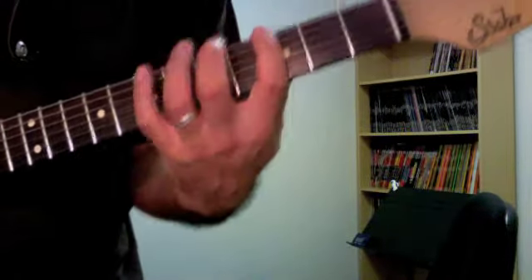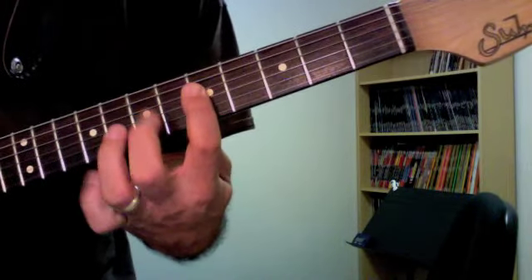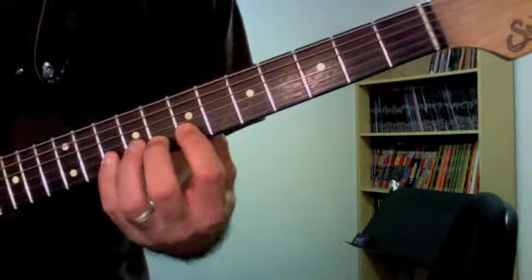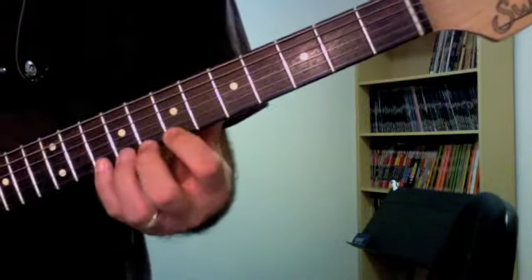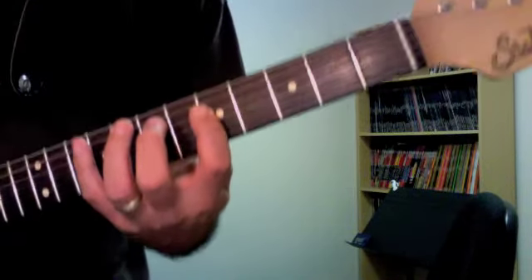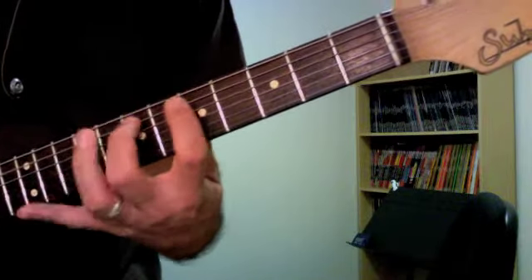The next pattern starts on the G, on the 5th fret on the fourth string — all these are in the same key. It's pretty similar to what we just did, just a couple strings up. We've got 5-7-9, 5-7-9 on the next two strings, then we move up to 7-8-10, 7-8-10 on the second and first strings. Coming back down: 8-7, 10-8-7, 9-7-5, 9-7-5, and then the notes below: 9-7-5 on the fifth string and 8-7-5 on the sixth string.